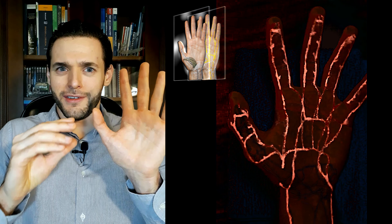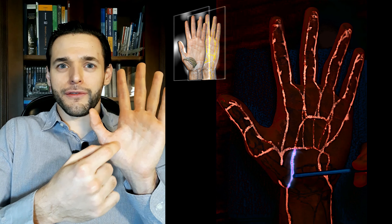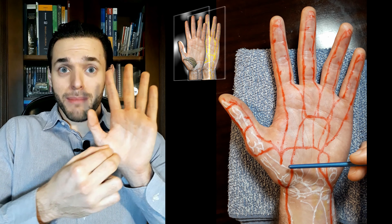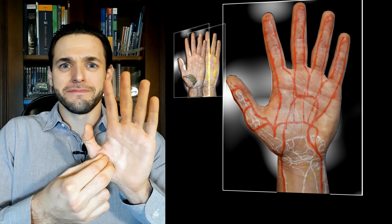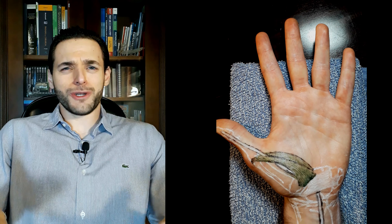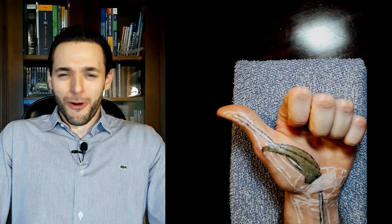The most important head to remember is the superficial one, supplied by the superficial palmar branch. If you are unsure about hand arteries, make sure to check my Painted Anatomy playlist — particularly the hand anatomy videos. You've watched this video to the end, so you are clearly interested in hand anatomy. And if you speak Portuguese, make sure to check my channel in Portuguese. Thank you for watching all the way to the end, and I hope to see you in the next video.